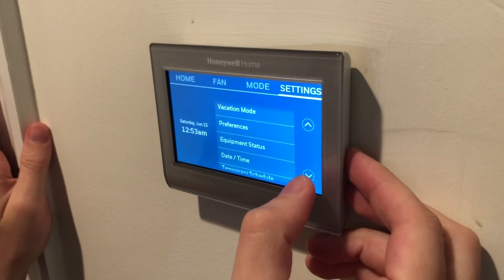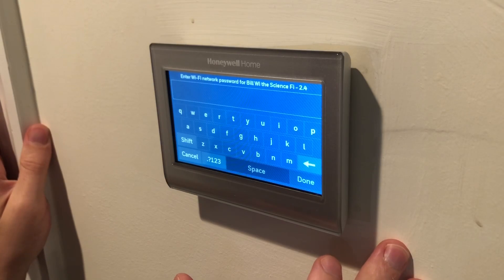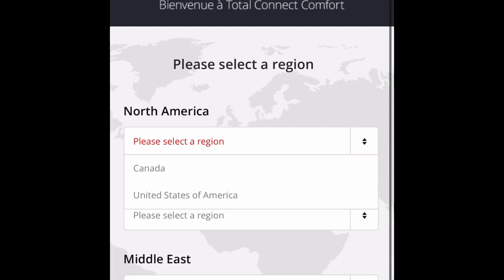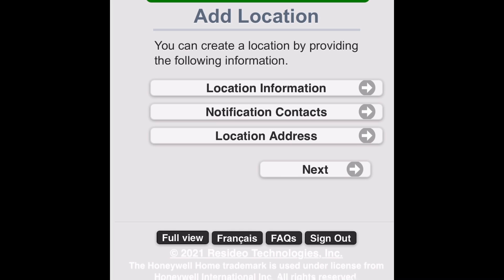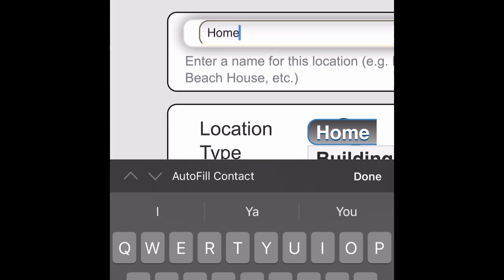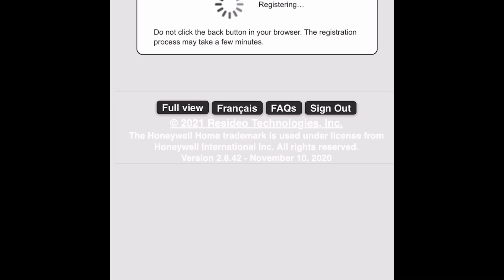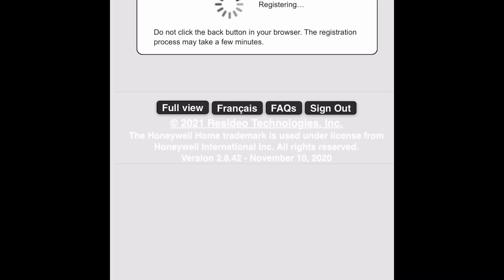Next thing we're going to do is set up the Wi-Fi so we can connect it with an app and control it remotely. I'm going to connect to my Wi-Fi network here. It's connecting after I've entered my password. Then it's going to give me some information I can use to register this device. I'm going to the website, creating a login account, entering my location, and giving it a name. Then it's going to ask for the information that was just displayed on the thermostat, so I'm going to enter that in. Once I enter that in, it will begin registering my device. It's going to ask me to set the heat to 80 on the device just to confirm I have access to it. Once I've done that, I'll check this box, submit, and then it will verify and register my device.